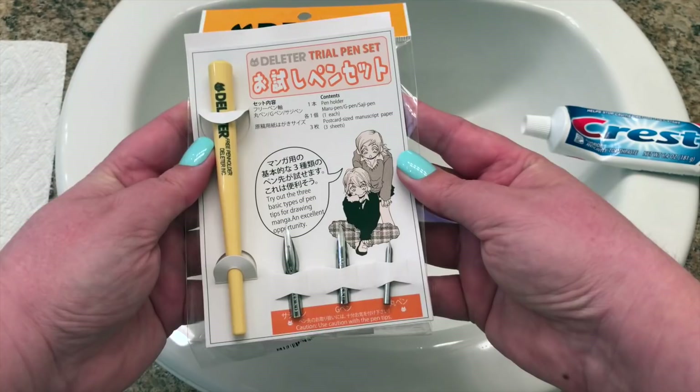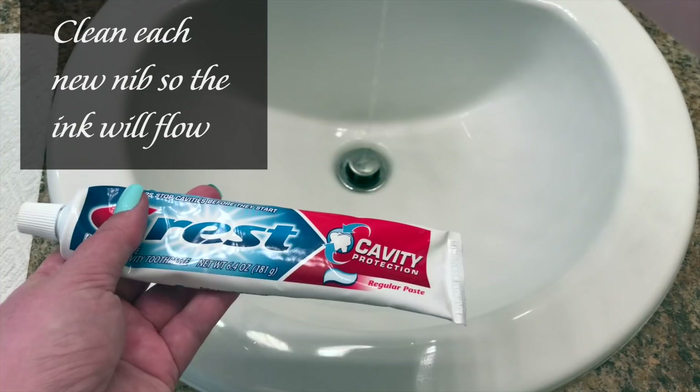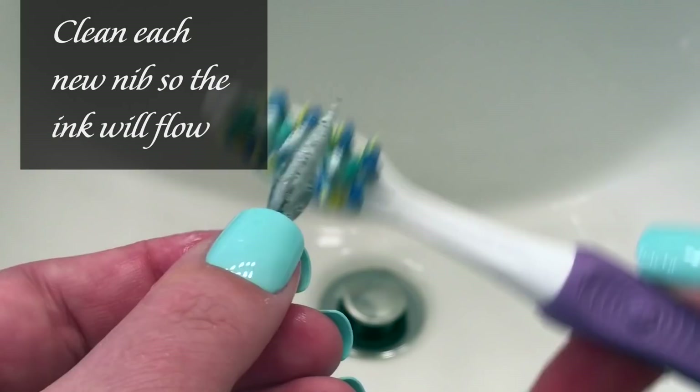We're here in my bathroom to open this up, and you're going to see why in just a second. These are covered in Japanese writing, and this particular set of pens and nibs are meant for manga artists, so I'm really excited to play with those.